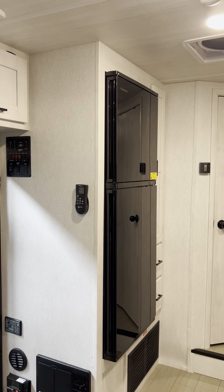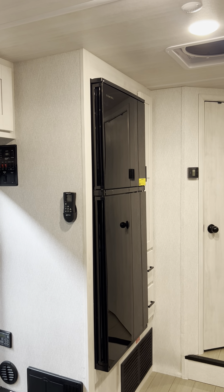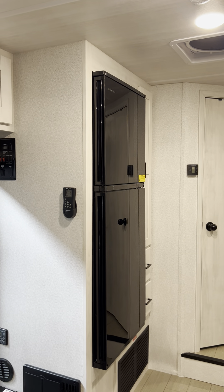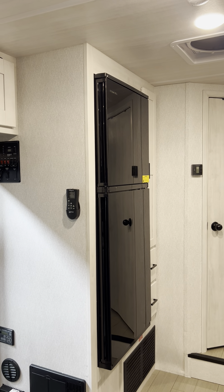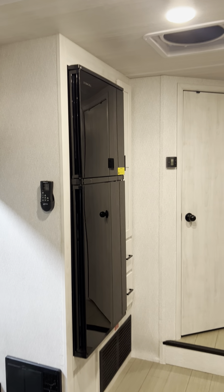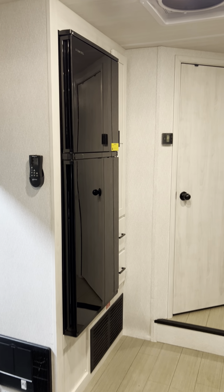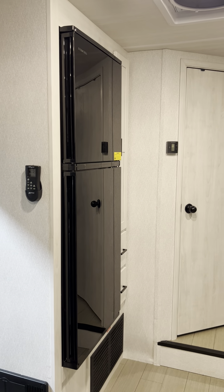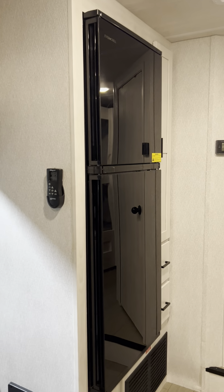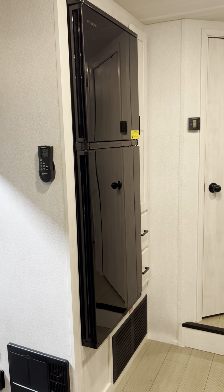But if you're boondocking, an inverter fridge is not a great option. I've seen other fridges which run off propane or electric, and they're better in my opinion, but the best I think is this 12 volt fridge. You know why? Because it runs off 12 volts and not household electric, so it's using an incredibly low amount of power.